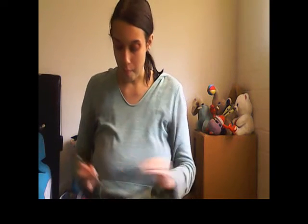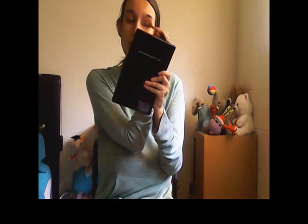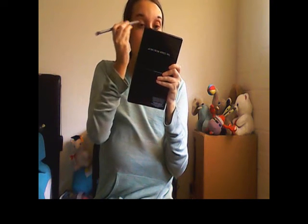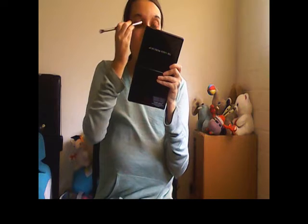I'm going to dip one more time into the Lion's Heart part and then finish up my eye look. Now I'm going to take the brush, clean off the excess, put it back, and then take my makeup remover wipe to clean up the excess around my eye.